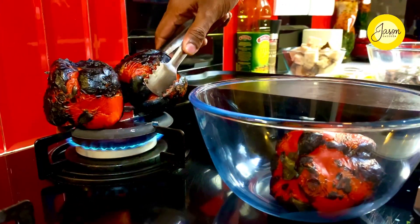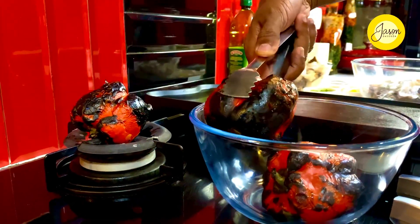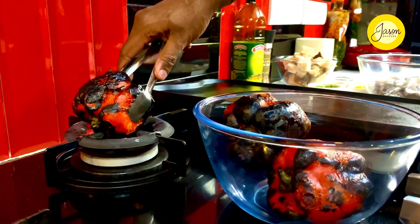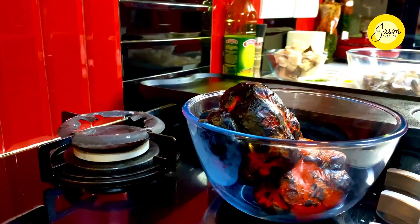Five minutes into the process, with the pepper perfectly blistered and blackened, we're just going to take it out, scrape the skin off, and leave a little bit of the charred part to add to the flavor and create a dressing. One out of three items done.